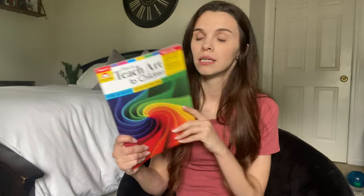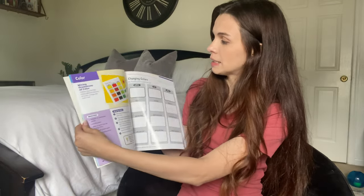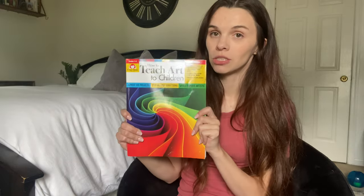We're starting from scratch and I'm learning as I go. The first thing I grabbed was 'How to Teach Art to Children' — it's a step-by-step book with different ideas, and it prompts you to teach the different elements of art like line, shape, color, value, texture, form, and space.